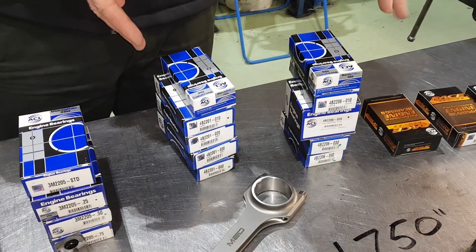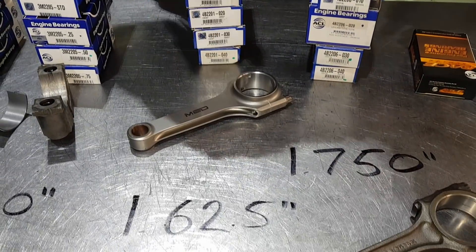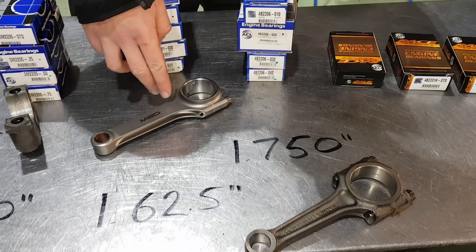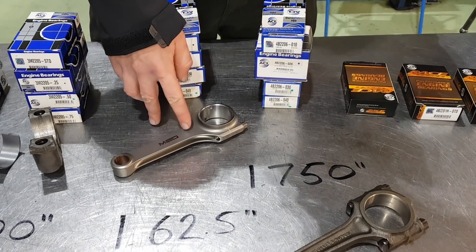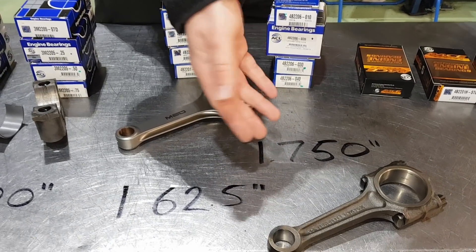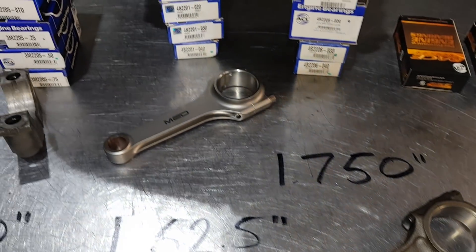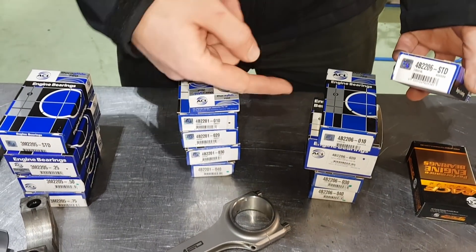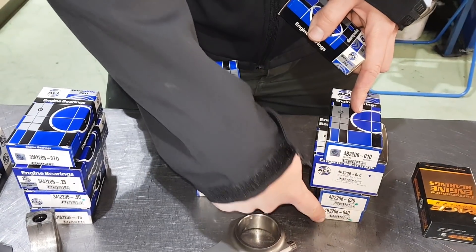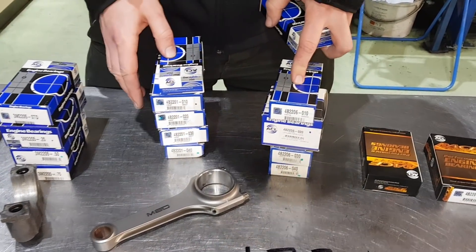And then the last column of bearings over here are for the big ends - on your con rods just there. So we've got two different sizes: Cooper S 998 or the steel rods like we've got there for our steel cranks, and then inch and three quarter as per 1275 A plus engines. We keep five different sizes though, starting at standard and going right down to 40. We don't list those on the website, so give us a shout if your crank's that worn and you're going to need 40 - we do keep some just in case.